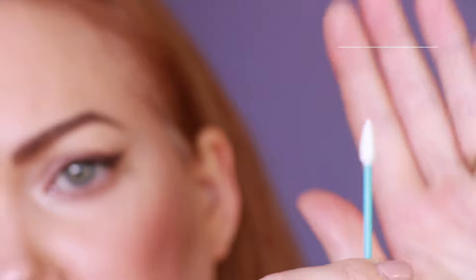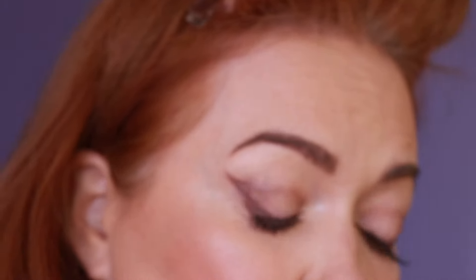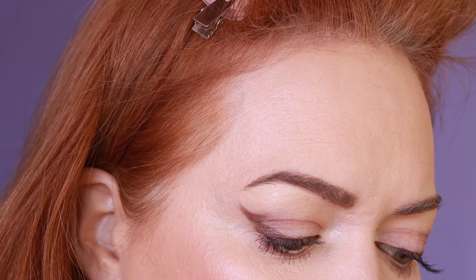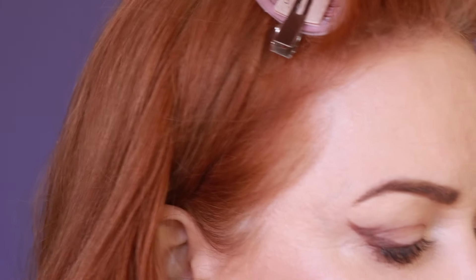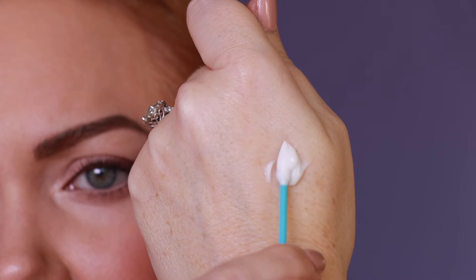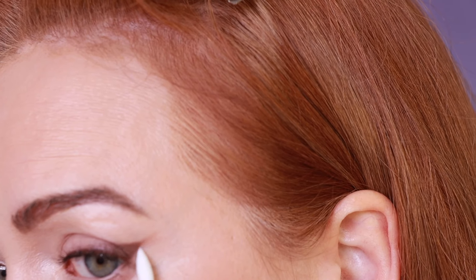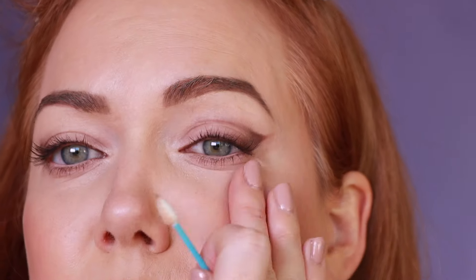Grab a Q-tip — it doesn't have to be pointed. I'm using the Bioderma Sensibio Light, which is great for all skin types. You really want to make sure it's totally saturated so you don't have harsh cotton dragging across your skin. Then you can go in and really neaten things up. The nice thing about using a lotion-based product is you can just dab it into your skin.